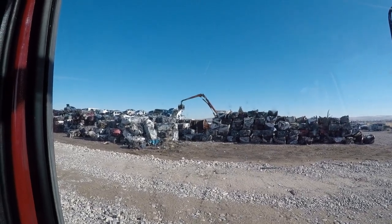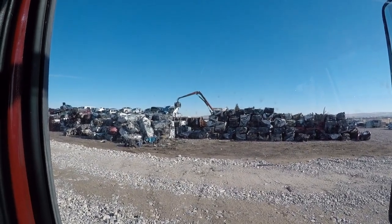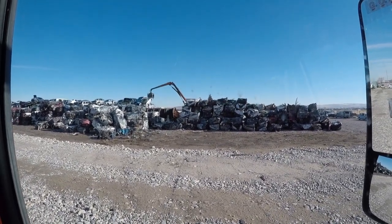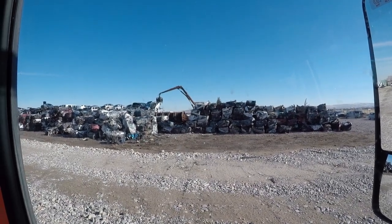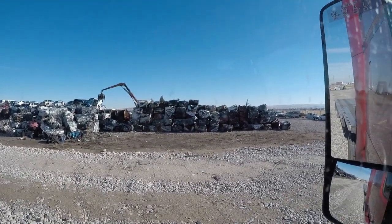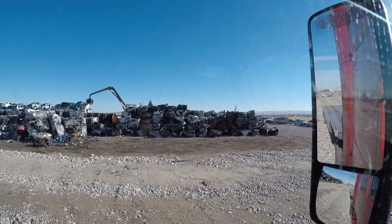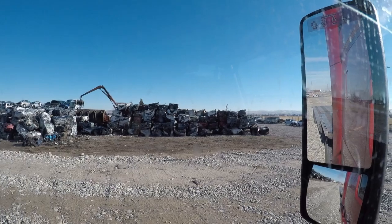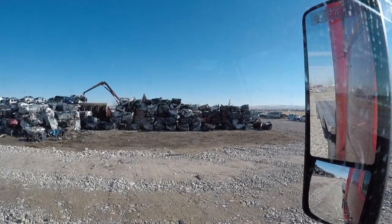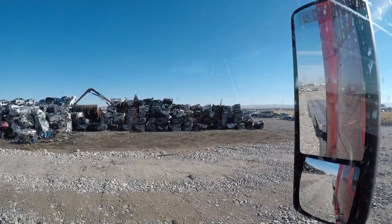He'll be pulling out a car here in a second — it's currently crushing one. They're going to be loading these little squares of cars. I've seen enough of them going down the road that you know you strap or chain them down. I might opt to use chains. He said we could use straps, but I don't want my straps to get cut with all the bare, raw metal and sharp corners.